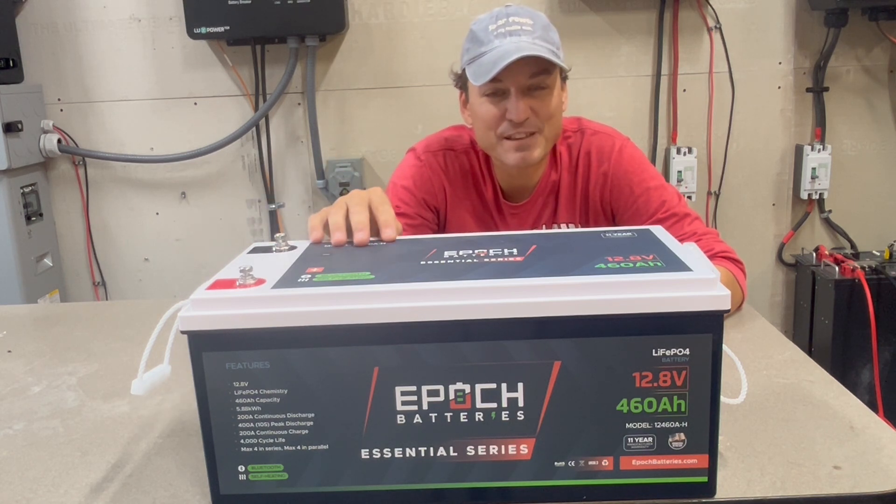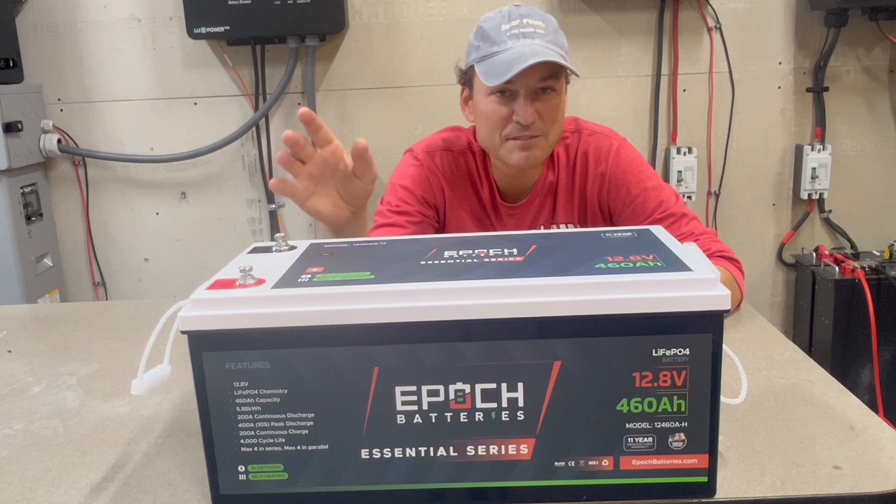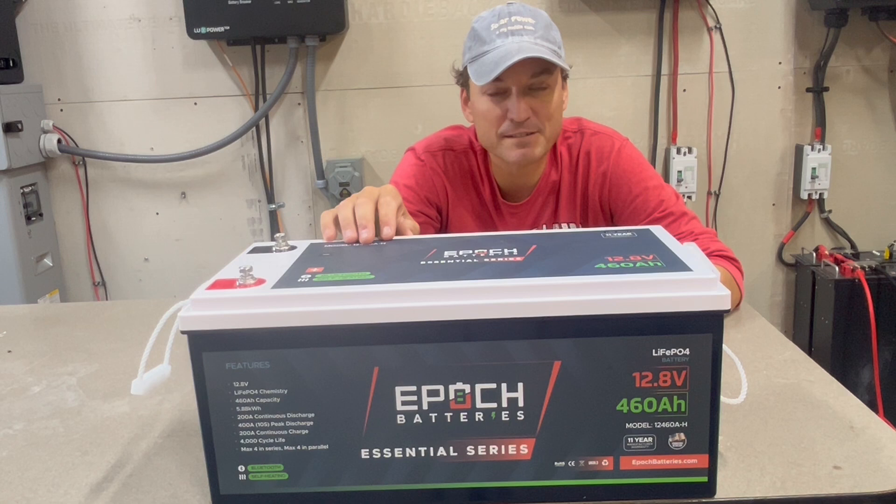The cells in here are rated for 4,000 cycles at 80% discharge. You can put four of these in series to get 48 volts, though there are cheaper options if you were going to do that. The app actually allows for paralleling batteries together, which I'll show you in a bit.